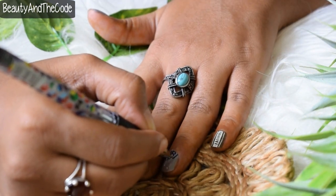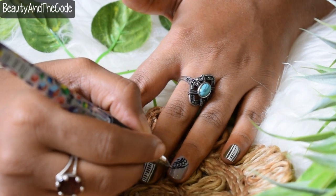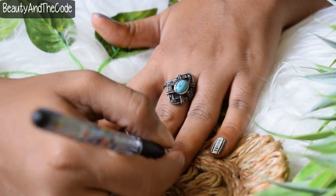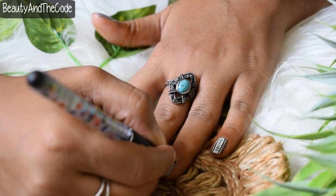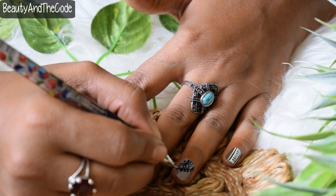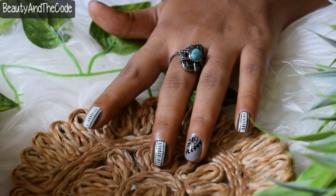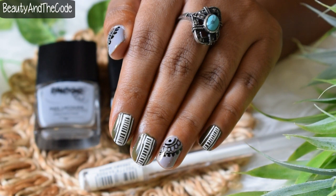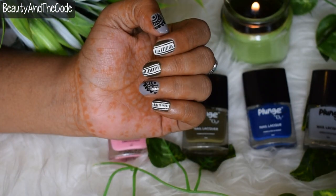We're almost done with the design — I'm just going to finish with some dots, repeat the design on my thumb, and then use a top coat to seal in all the color. This is the final nail art! I really liked how simple and nice it was. If you like it, please let me know in the comments below. Also like this video and subscribe to my channel if you haven't already. Follow me on social media — links are in the description box below. Thank you so much for stopping by and I'll see you very soon in my next video. Bye!